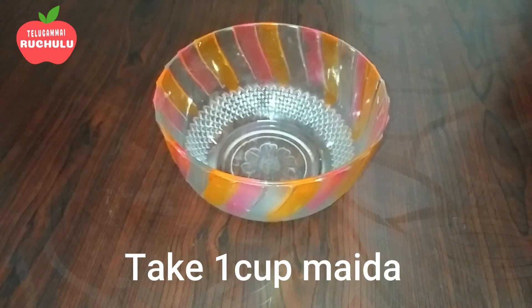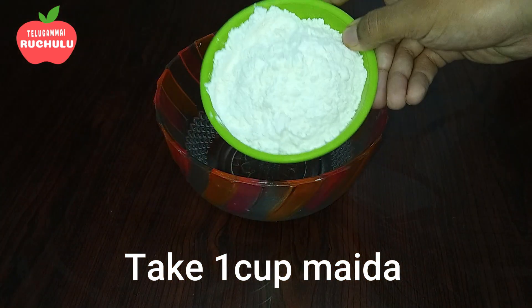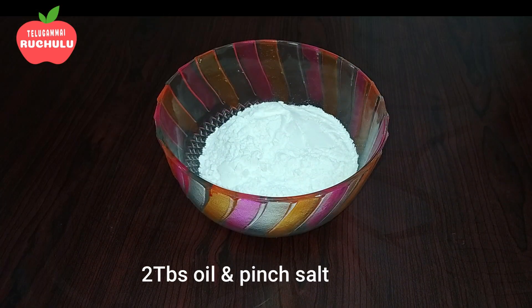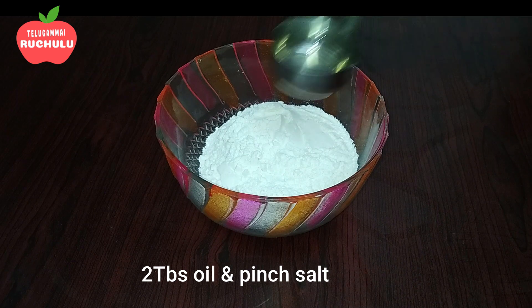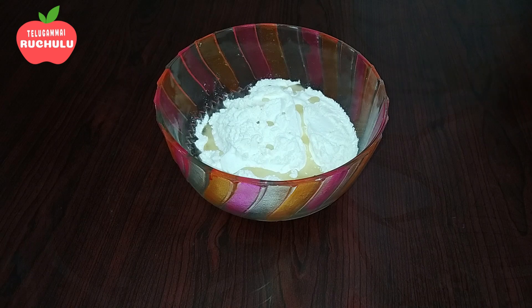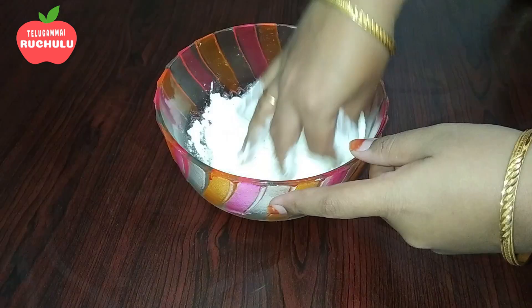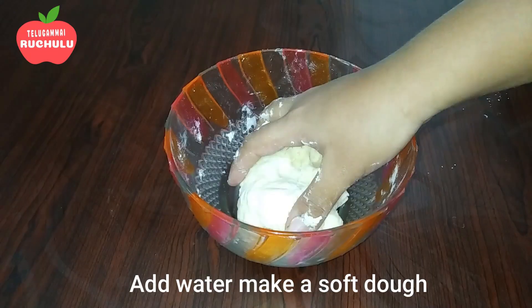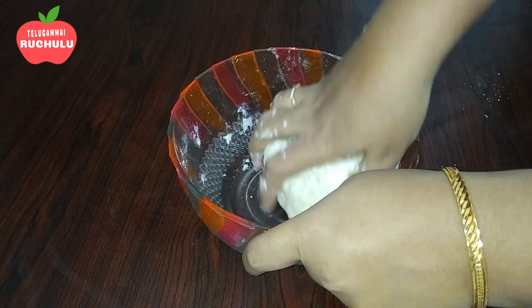First, put a mixing bowl. Add 1 cup of maida, 2 tbsp of oil, and a little salt. Mix it, then add a little water and mix it into a soft dough.